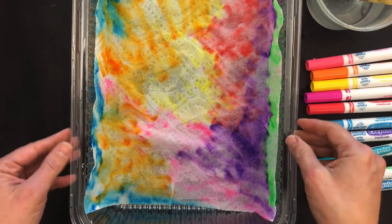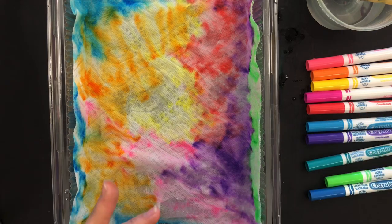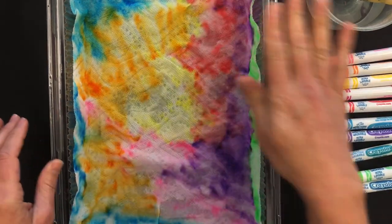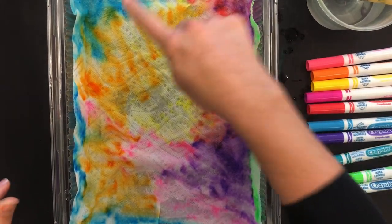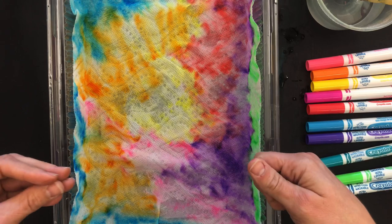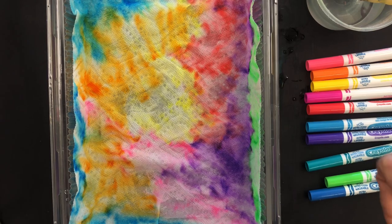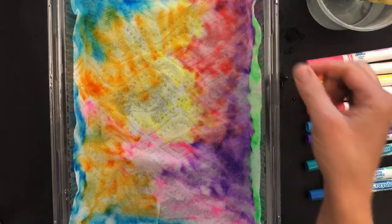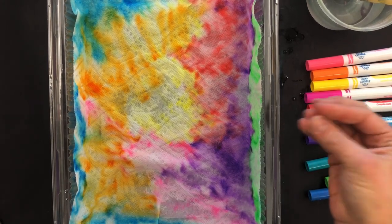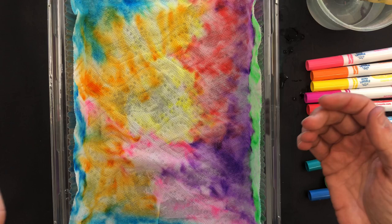When your child has painted the whole paper towel — we've done this in class where we say we're going to cover the whole thing — they can have the patience to cover up all the spaces. I'll say, 'Look, that spot's still dry, let's make that wet.' Then you're going to let your paper towel dry. You can set it in the sun on the cookie sheet, hang them up in the window so they dry even faster, or dry it with a hairdryer, which is what I'm going to do right now.